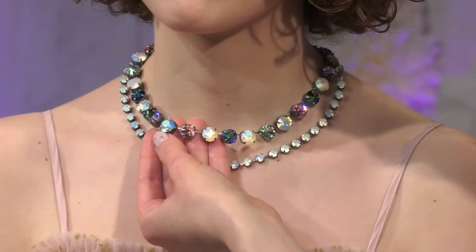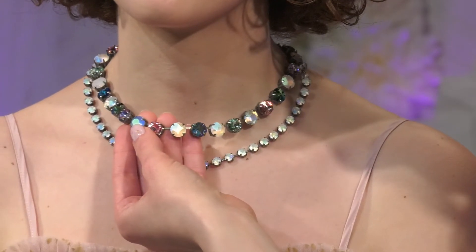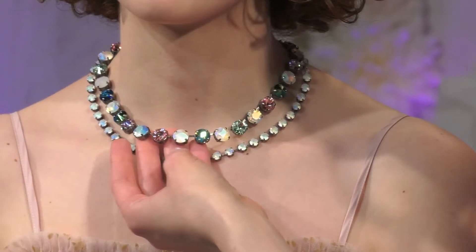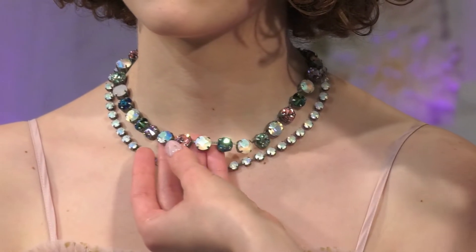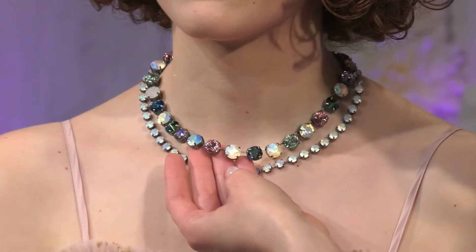We also have this beautiful vintage color — this is a light sapphire matte AB. These colors are custom made for Subika and look absolutely beautiful. I love mixing the different cuts of crystal too, so you get that variation and texture.